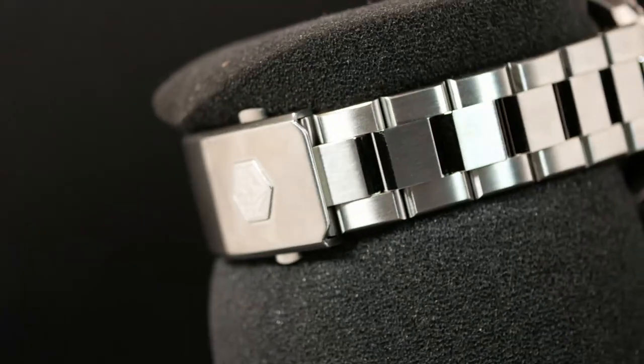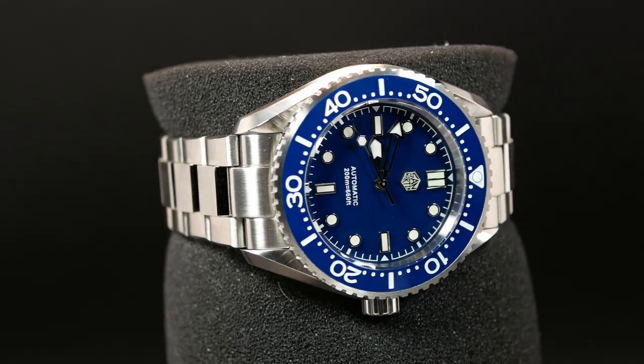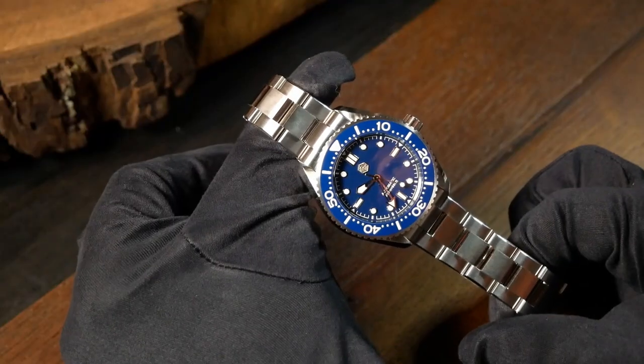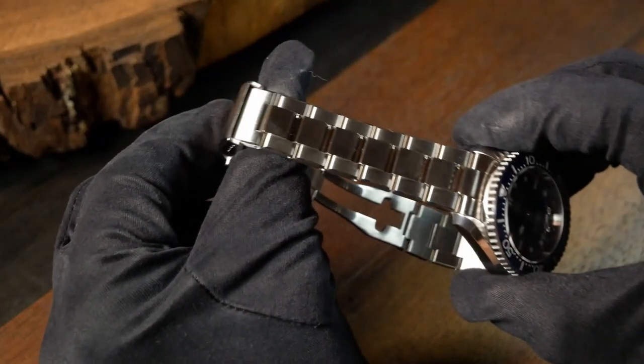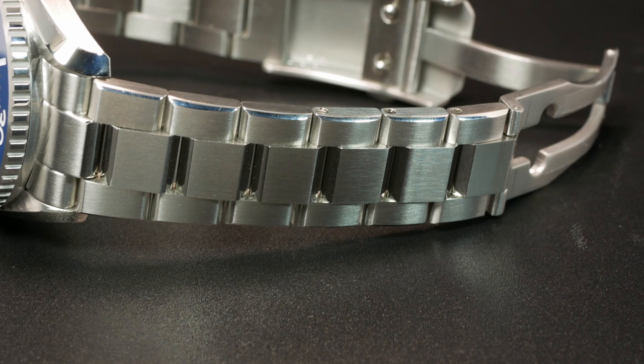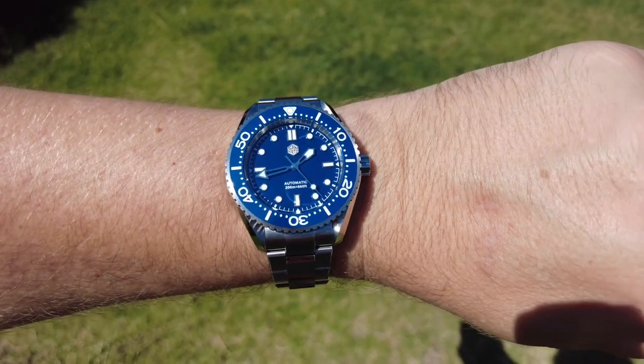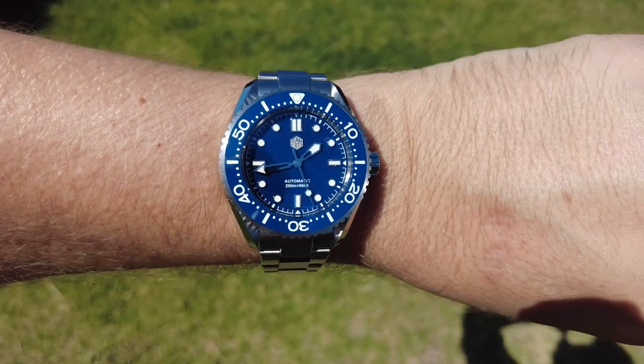We could go on about the movement thing forever, but let's move on to the other negative, which is actually the bracelet. This may surprise some of you, as San Martin is known for having some fantastic bracelets, and honestly the bracelet here is quite good — solid links secured with screws, solid end links, and San Martin continues to have one of the best milled clasps I've seen. The problem is that it's ridiculously short. I have a 7¼ inch wrist, and for my wrist I didn't even remove a single link — I just wound up moving the micro-adjust down for a good fit. For smaller wrists this should be perfectly fine, but if you have over 7¼ inches, or 8½ centimeters, you're gonna be out of luck with this one.